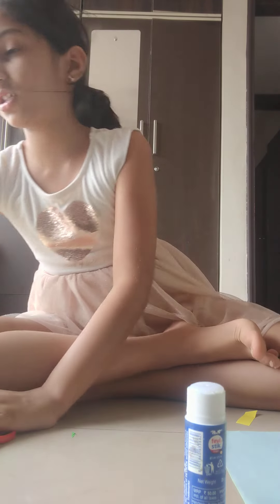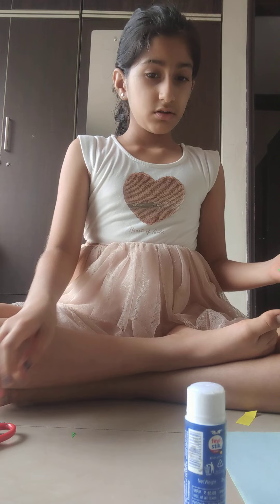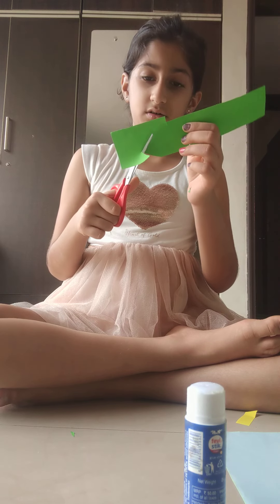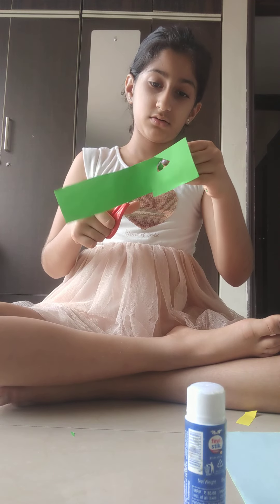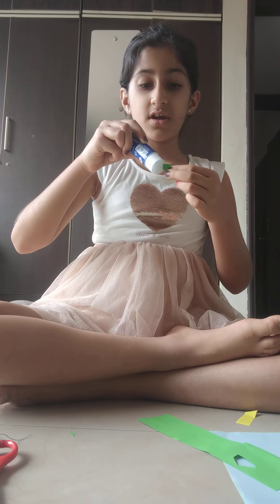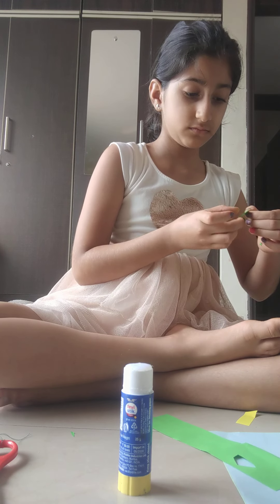Now I'm just going to cut out the shape of the leaves. Okay, one leaf done, second leaf — don't come apart — okay.